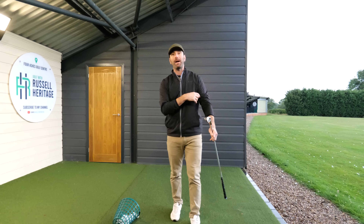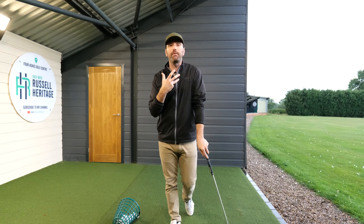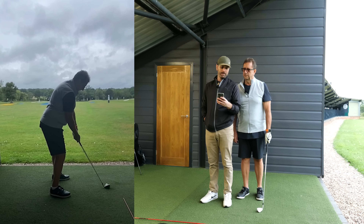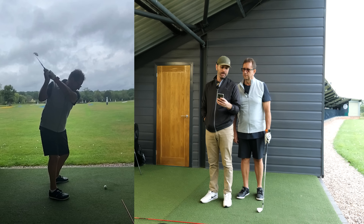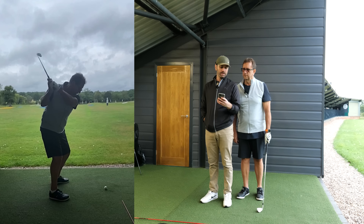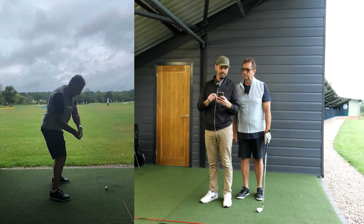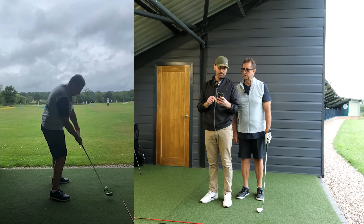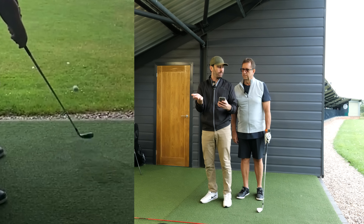In this video I want to share a recent golf lesson. Simon came through the door struggling with very common amateur tendencies. He felt like he was struggling with his weight transfer and felt himself leaning back more often than not. He was struggling with distance control on his wedges, general ball flight control, and really struggling with the longer clubs - the kind of problems I encounter all the time.